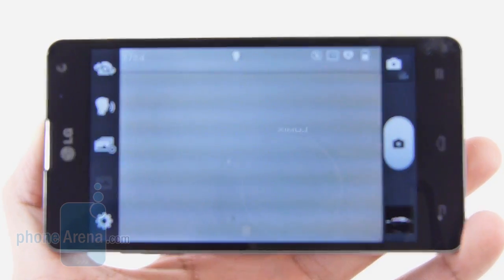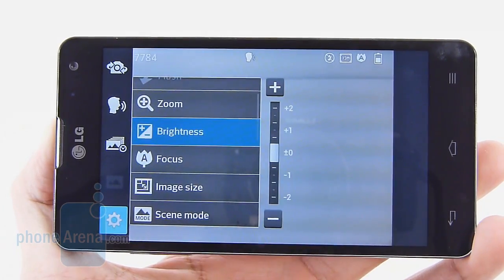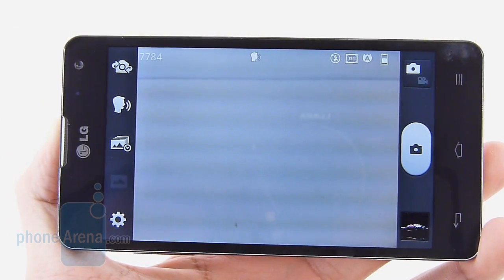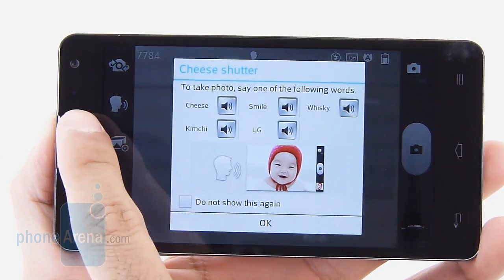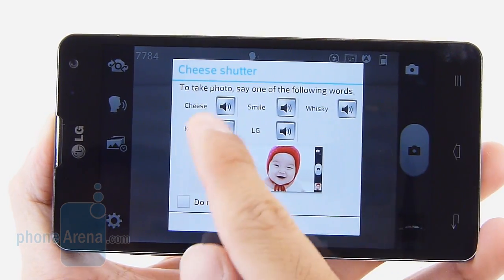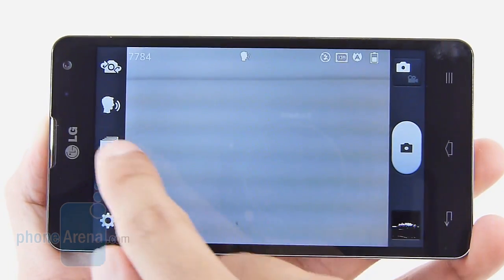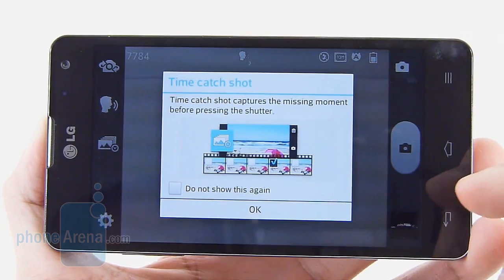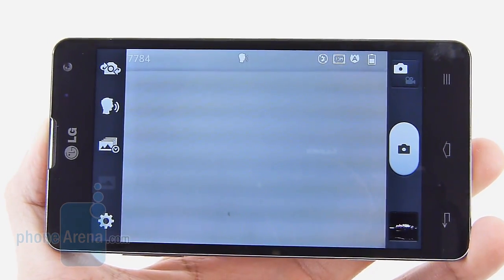The camera on the LG Optimus G offers a lot of different shooting modes and manual settings — you can adjust brightness, focus, image size, and various scene modes, giving flexibility for photography enthusiasts. There are also nice additional features, such as the Cheese Shutter, which lets you take a photo simply by saying 'cheese' or another selected word — no fumbling with the on-screen shutter key. There's also the Time Catch Shot feature, which captures moments before you press the shutter key by snapping photos silently in the background, then offering you additional photos prior to the one you took.